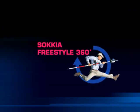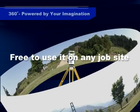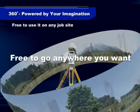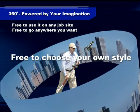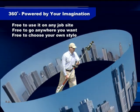Let's take a look at just what makes up Sokkia Freestyle 360. Now you have the freedom to work on any job site, the freedom of unrestricted movement, and the freedom to survey in your own style. Sokkia Freestyle 360 is powered by your imagination.